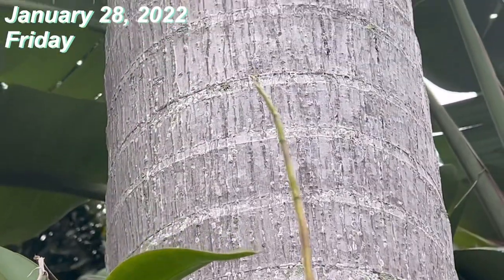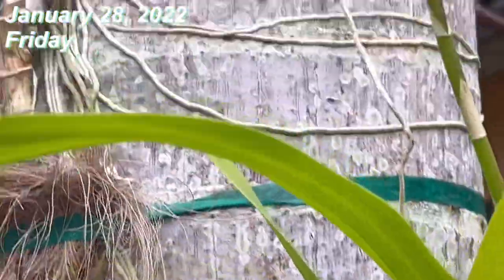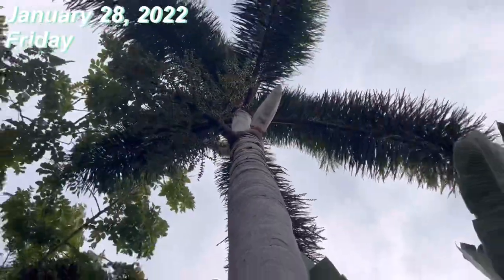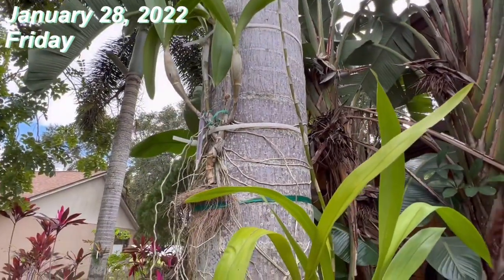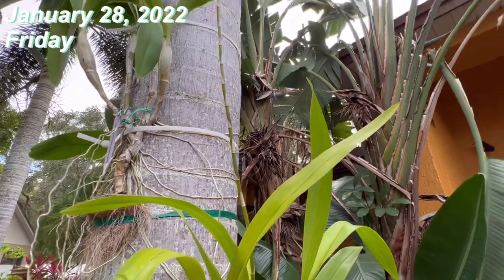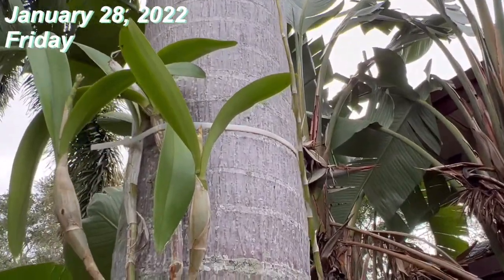Hopefully they'll survive. Usually this one does — it's my tougher puzzle atom orchid. They are here and exposed to the really cold weather coming these three days, so hopefully they — and especially the spikes — will survive.